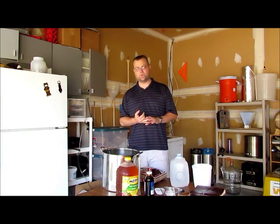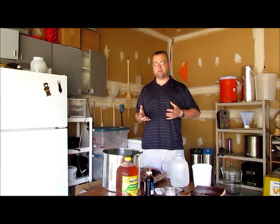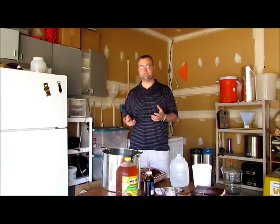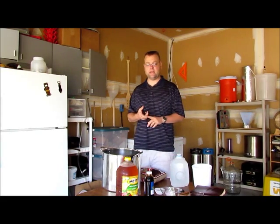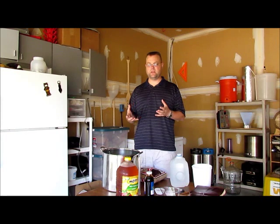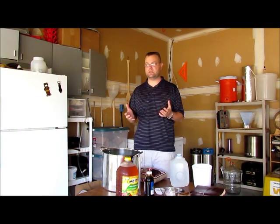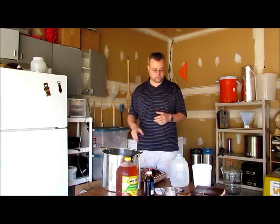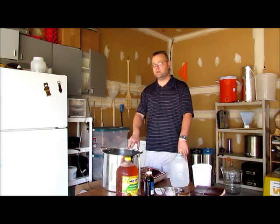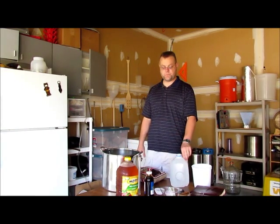Some people use champagne yeast or wine yeast for ciders — if you're going for extremely high alcohol and want a really dry, tart, or crisp cider, that's the way to go. I don't care for that style, so I'm using US-05 dry yeast. It's very aggressive, handles high alcohol levels in the 1.070–1.080 range without problem, and leaves a very neutral flavor profile — no strong fruity or hoppy notes. It gives you a nice clean fermentation. You can also use US-1056 or White Labs WLP001, which are essentially the same yeast.